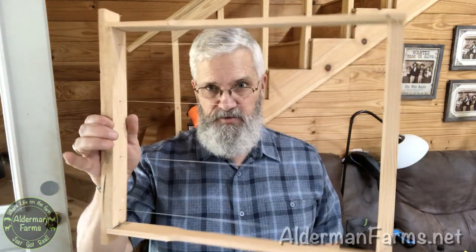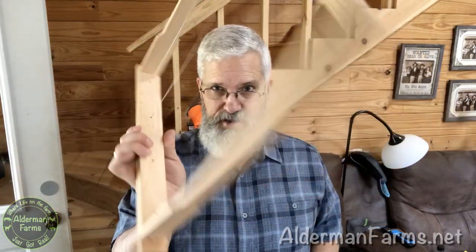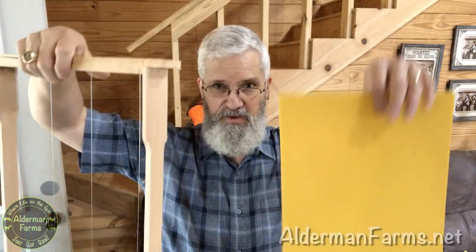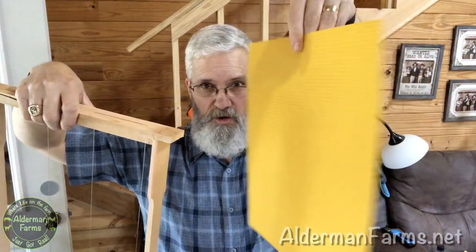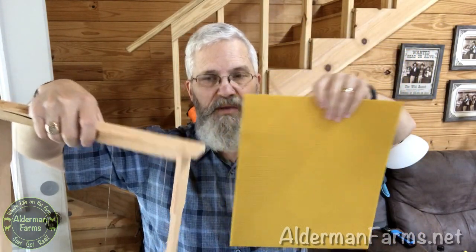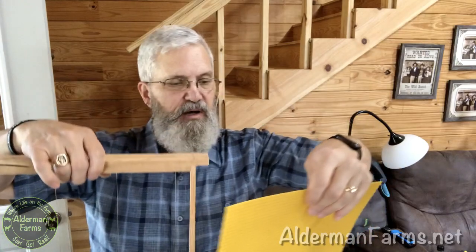But before I can set my trap out, I've got to get it ready. One of the first things I have to do is take these frames — these deep lay-in frames — and install this foundation that smells amazing. I got both of these from Dr. Leo Sharashkin's website, horizontalhive.com, and in the paperwork that came with it,